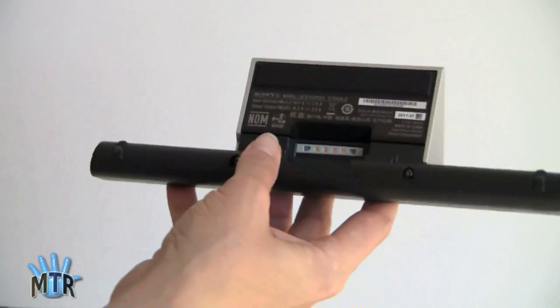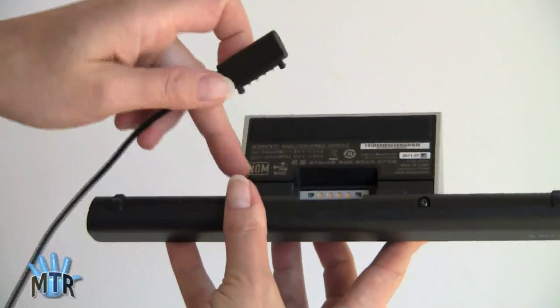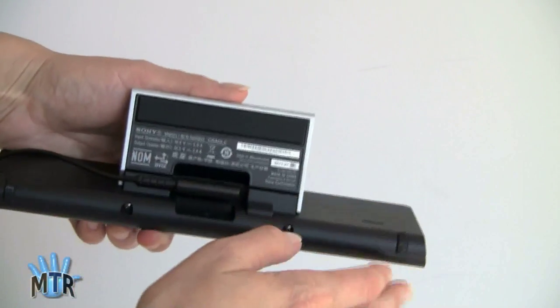And here's where you plug in the charger. It only goes in one way — the little groove here is the little hint. It gives you a place to extend the cord, stick it in there. There's a little rubber here so it doesn't go sliding everywhere. Plop it down on your desk.